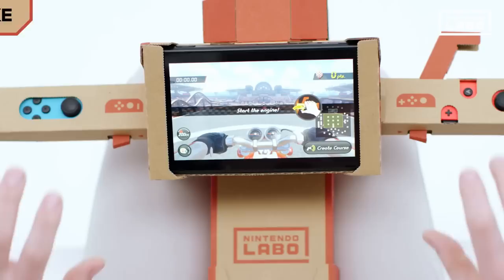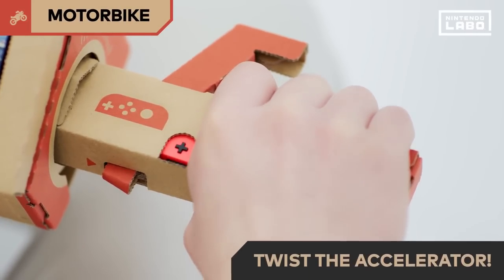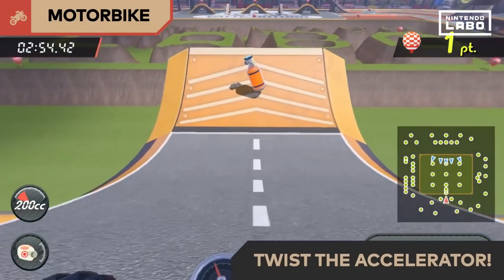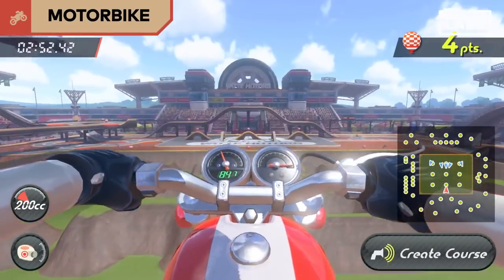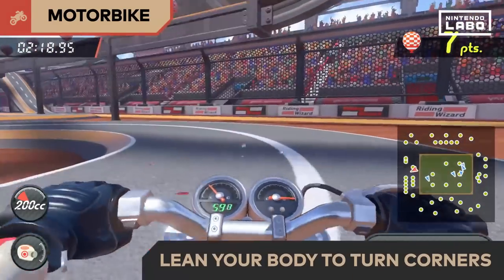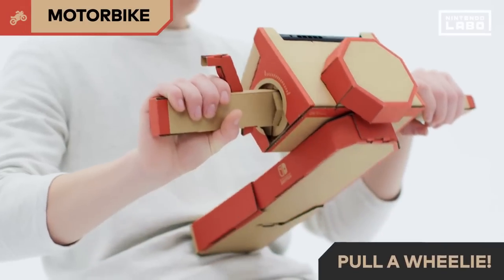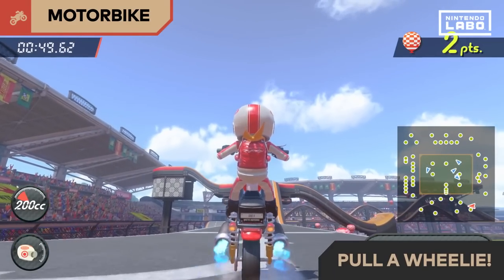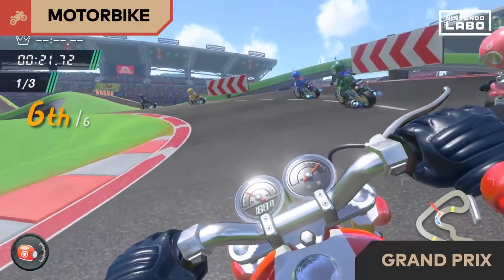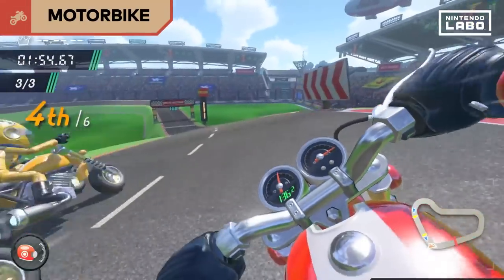This is the motorbike. Grab the handlebars, turn on the engine and twist the accelerator. Turn corners by leaning your body, just like a real motorbike. You can even dash after drifting or pull off a wheelie. Once you're used to driving, test your skills in the Grand Prix. Take on other racers and aim for first place.